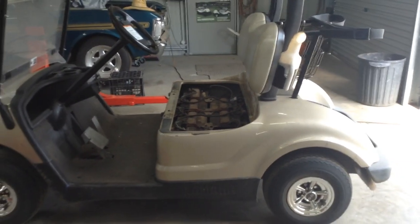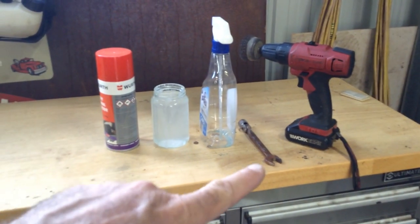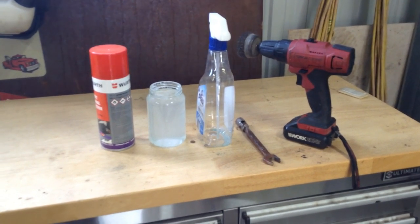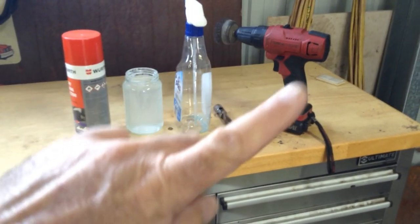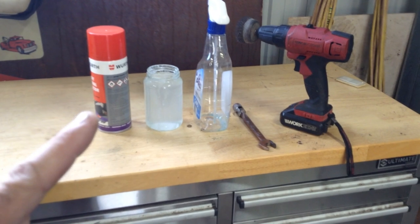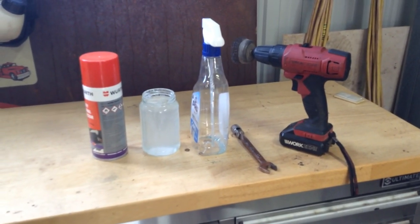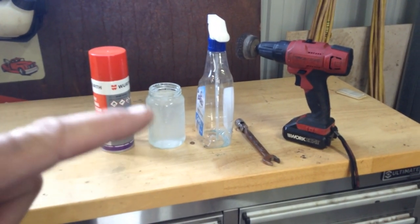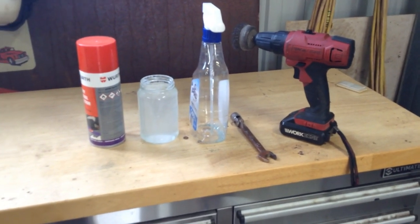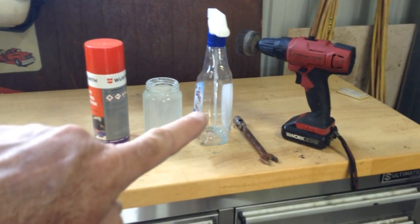I'll show you what you need — this is basically all you need. A spanner, obviously, whatever size your terminals are — Trojans in this one are 14mm. A cordless drill with a wire wheel, an empty squirt bottle, and battery terminal protectant for afterwards. In the squirt bottle is bicarbonate soda — baking soda — four or five teaspoons, some warm water, fill it to the top. I generally spray it on, but I'll pull the terminal off and show you what it does as well.